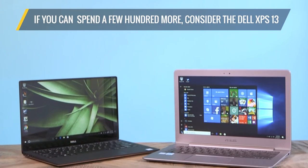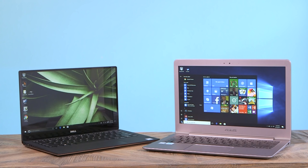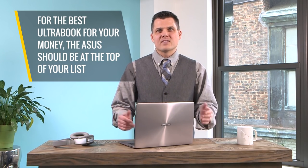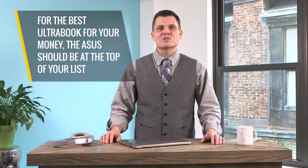If you can afford to spend a couple hundred more for a laptop with similar specs, it's worth considering the Dell XPS 13 — it offers a snazzier design, Thunderbolt port, and category-leading battery life. However, if you want the best Ultrabook for your money, this ASUS should be at the top of your list. For Laptop Mag, this is Mark Spoonower.